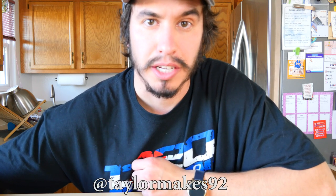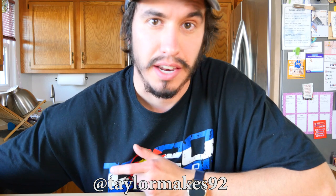Hopefully you enjoyed this video, so please like, subscribe, and comment down below. You can also find me on Instagram at taylormakes92, and I'll catch you on the next one.